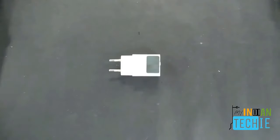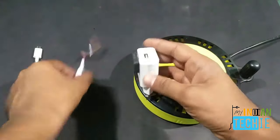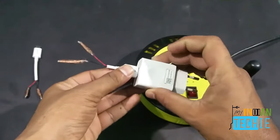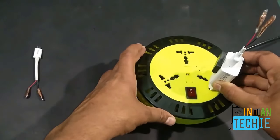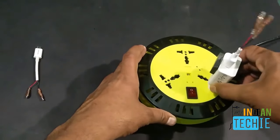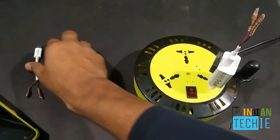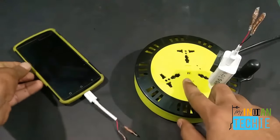Keep it for four or five minutes so it sticks permanently. We have a socket, a charger, and USB cables — just plug it in. Make sure the wires of the charger are kept away from each other, otherwise they will get short-circuited.